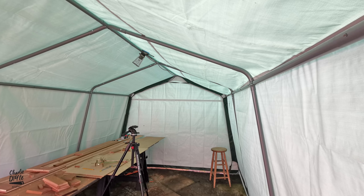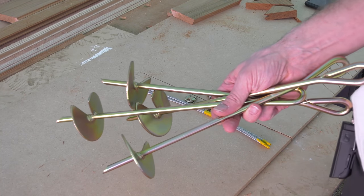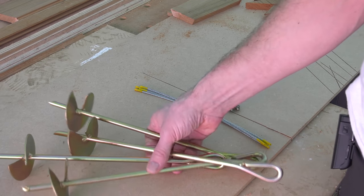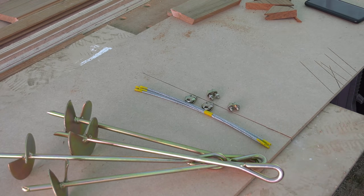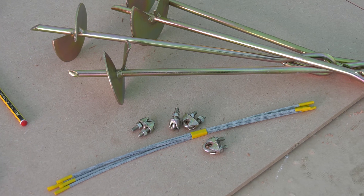One of the benefits of this workshop over a typical gazebo you buy on eBay is the sheer sturdiness and strength of it, particularly in high winds. Where it derives this strength — in addition to the strength of the tubular structure itself — is through the anchoring system, where you screw these removable anchors into the ground on the inside of the shelter, and then attach them to the four corner bent legs with the cable and cable clamps provided.